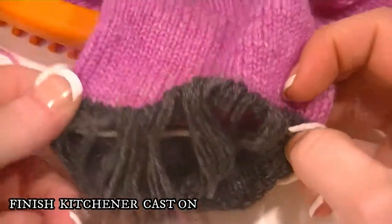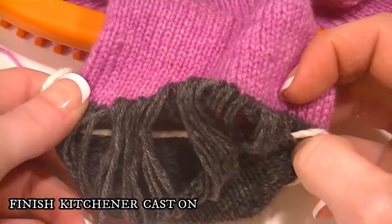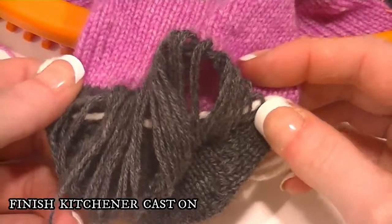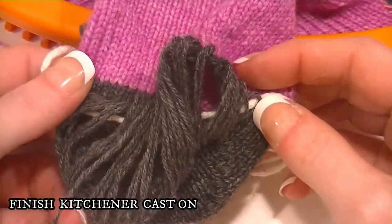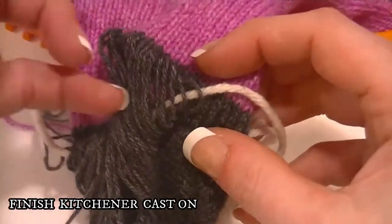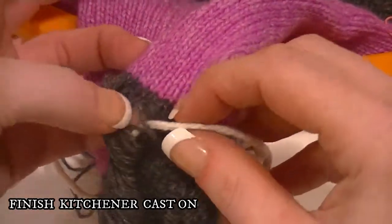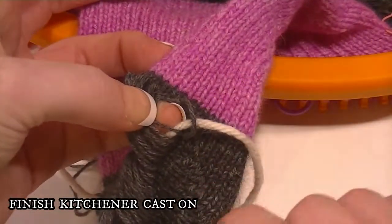Now if you do have an animal fiber yarn you are working with, you do want to watch because it can felt. And it is a little more likely that it can break on you. So if I come across any of those problems I will show you how to deal with that and fix it. But the best thing to do is just go slow.